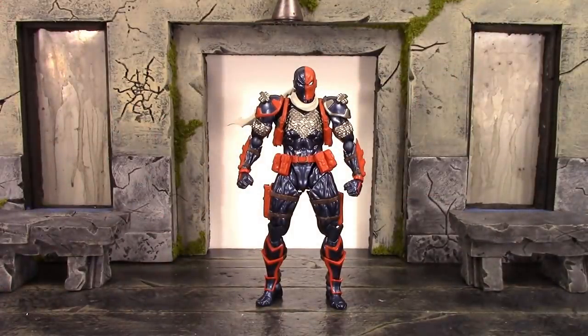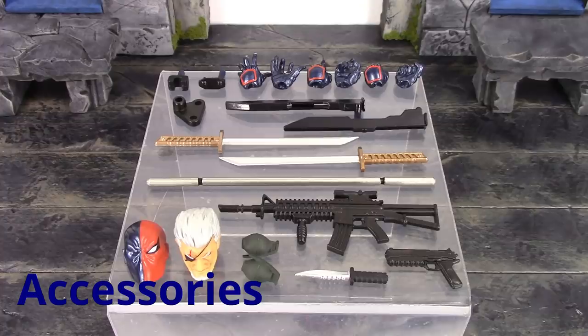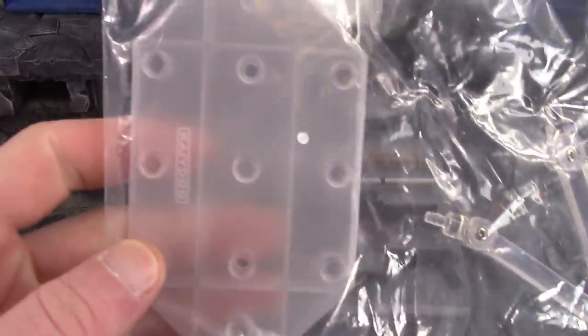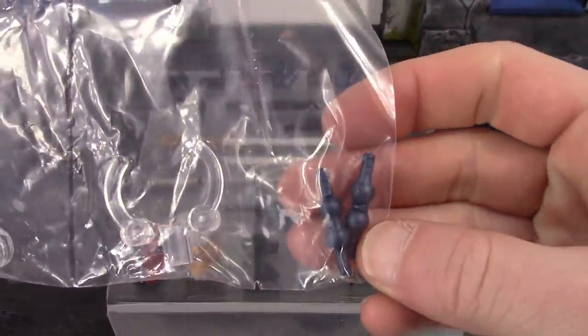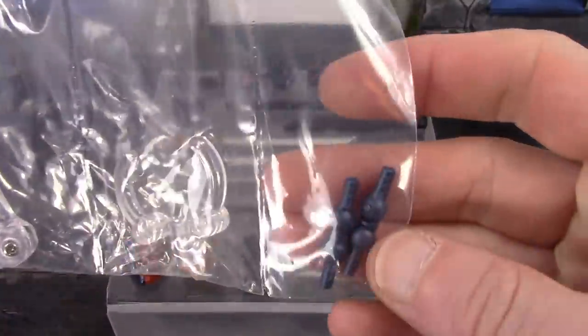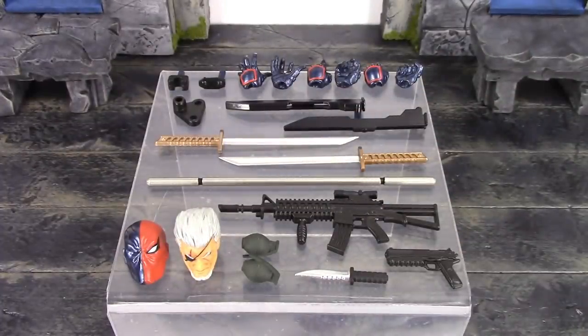Moving on to the accessories — this Deathstroke is included with a ton of awesome stuff. I don't think they could have given us any more. First and foremost we get the Revoltech stand with a bunch of peg holes in the base, the arm, and the clamp. We also get two extra double ball hinge joints — I do wish they included at least one extra wrist joint, but it's always a huge plus getting extra joints. We also get two interchangeable heads.